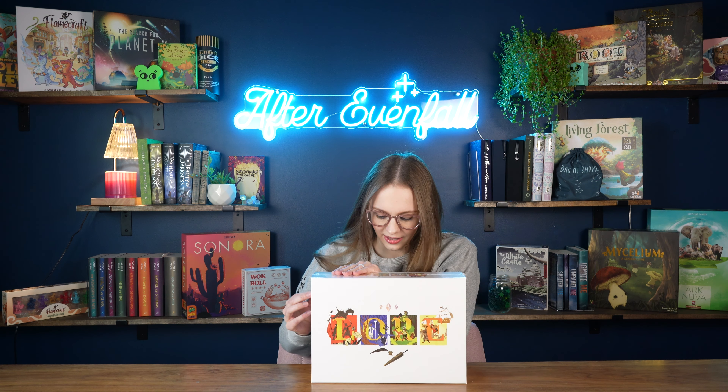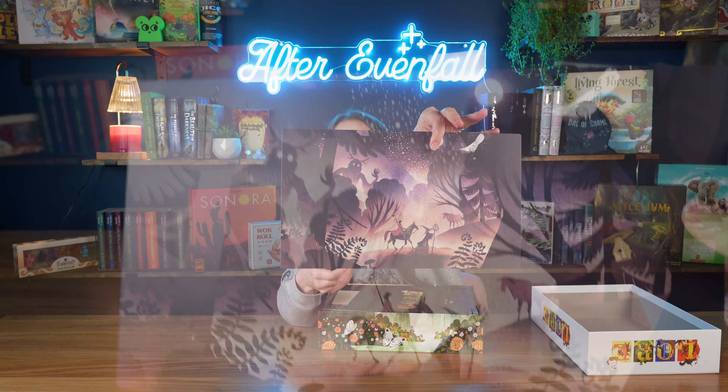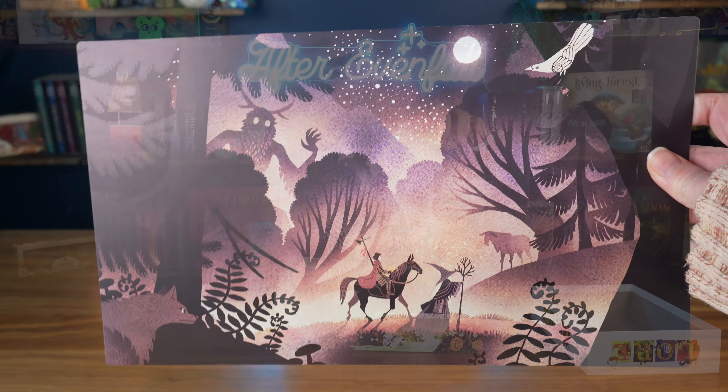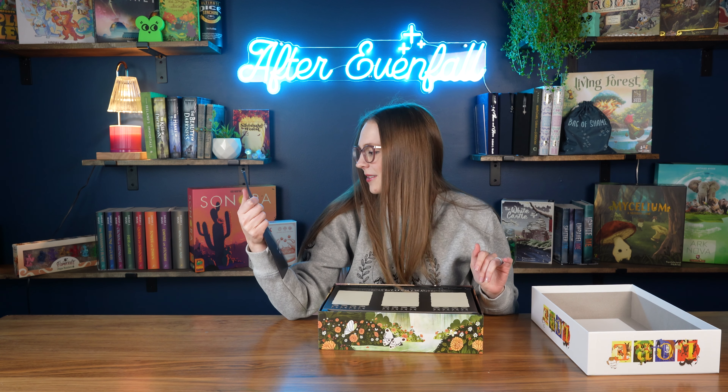I'm going to have to get up and adjust the camera angle so you can see my table better. Give me a hot second. Alright, hopefully that's a little bit better. Now you've got my whole table out in front of you. You might see some of the tools I use but just don't pay a ton of mind to them. Even from the back of the box, it looks so good.